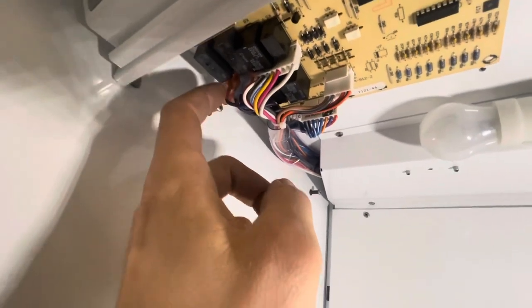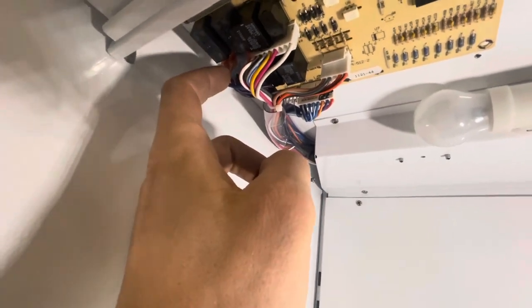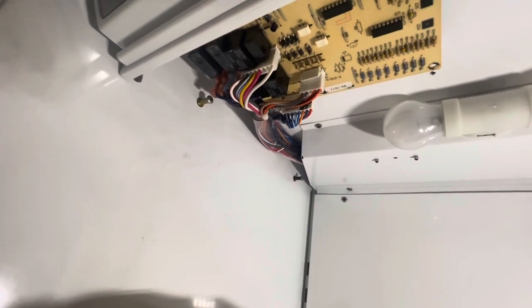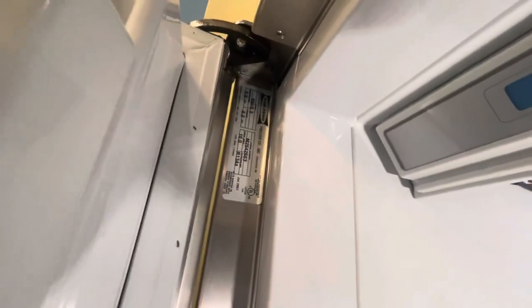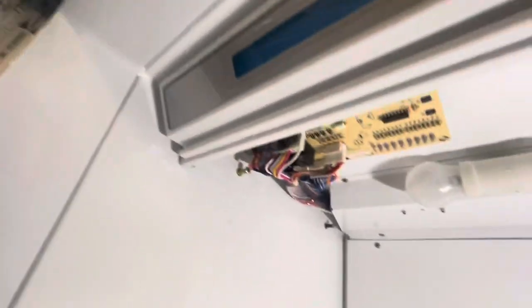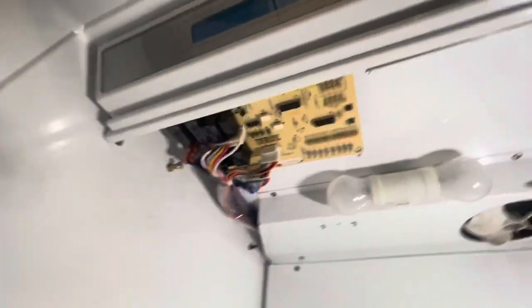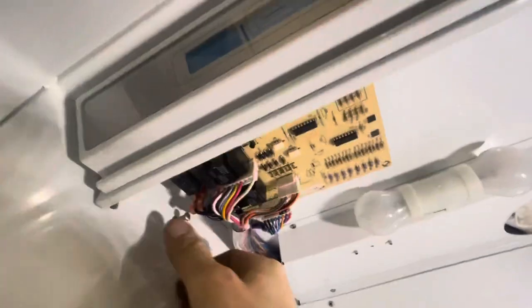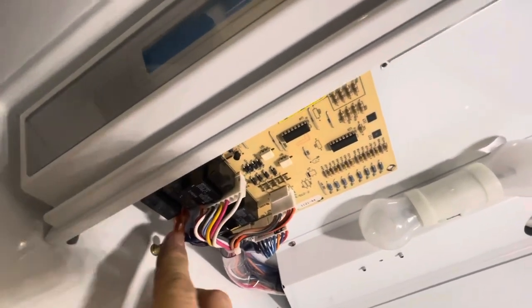You could also check continuity on that purple wire right there — it goes up to your freezer compressor. But there's no harness. I've never seen a breaking continuity from the computer board to the freezer compressor, especially on a 2007 653. So just from experience, this is kind of like a gut job — we're changing the computer board. We've seen it a hundred times, but if you really wanted to test, you could check for power at your relay.